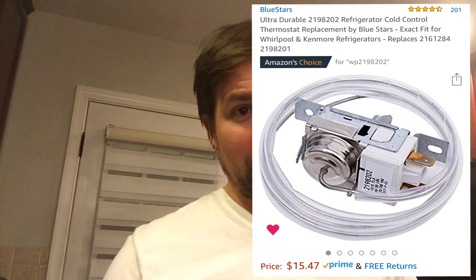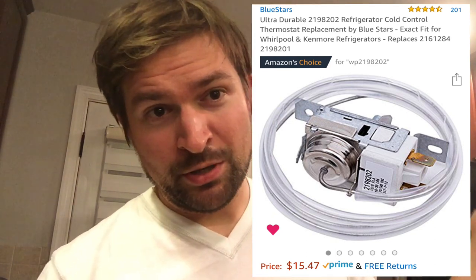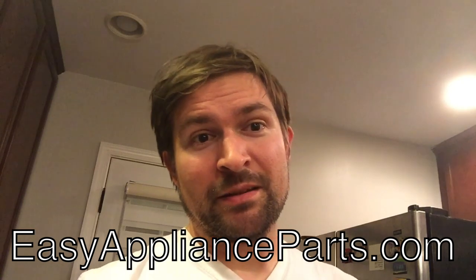First of all, to make sure that the part you're getting is compatible with your fridge, you have to look up the model number, which can usually be found inside on one of the sides of the fridge, the top side, or under the grill at the bottom. Once you find the model number, go to a website called easyapplianceparts.com, enter the model number, find the appropriate part numbers, and then search on Amazon to find the right part.